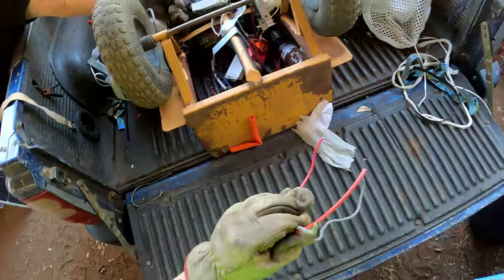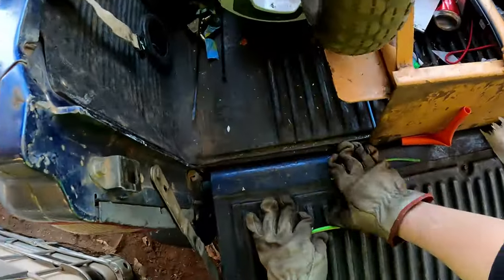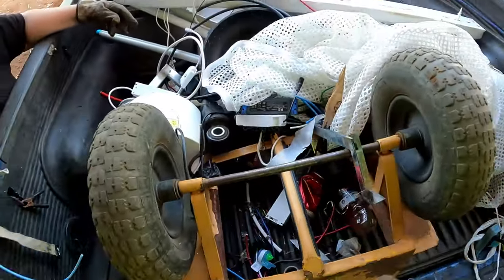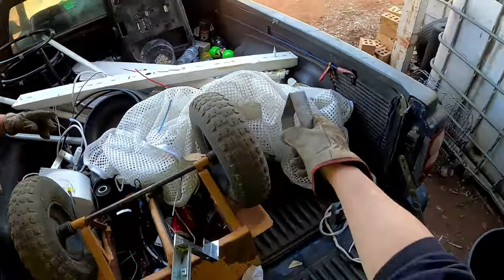Oh yes, that's a heavy piece. That's low grade. Good stuff - strip it.